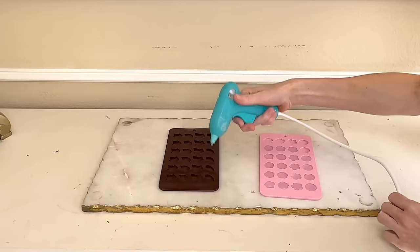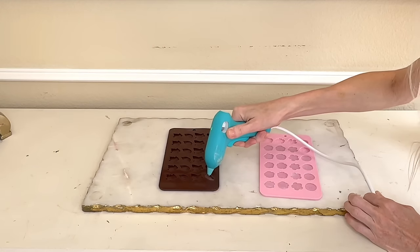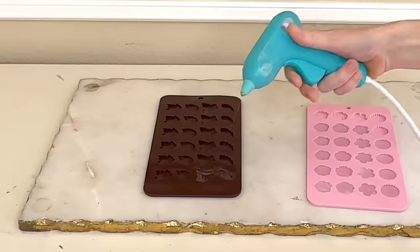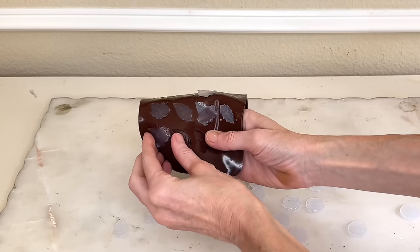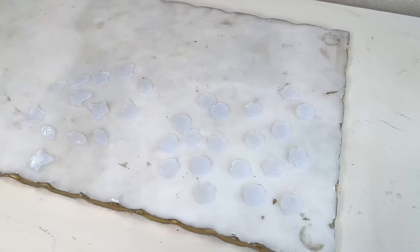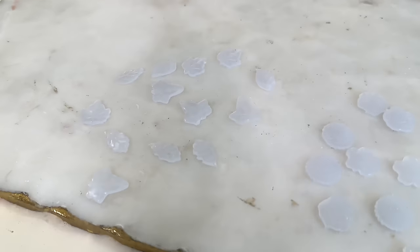Once my flowers were created, I moved on and did the exact same thing with the leaves — filling them up with hot glue, making sure the entire mold was filled to get all the details. You don't need to wait very long for the hot glue to solidify. I waited maybe 10 minutes and then just popped them out. They came flying out and did not stick in these molds at all. The details on these 3D botanicals are very visible — they turned out so good.